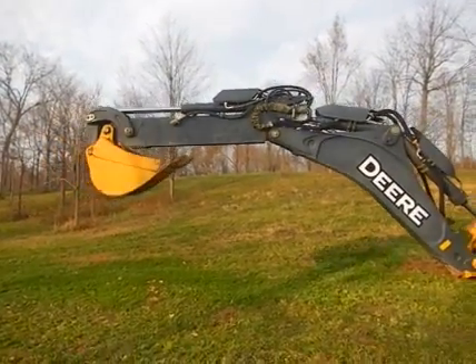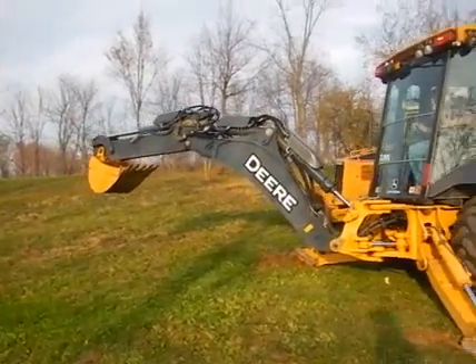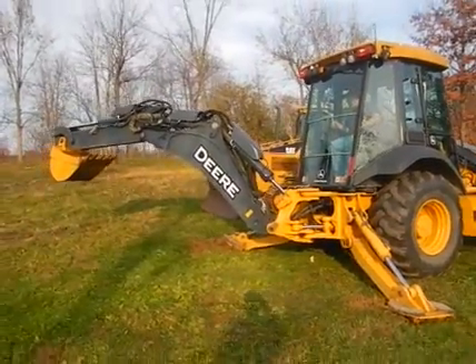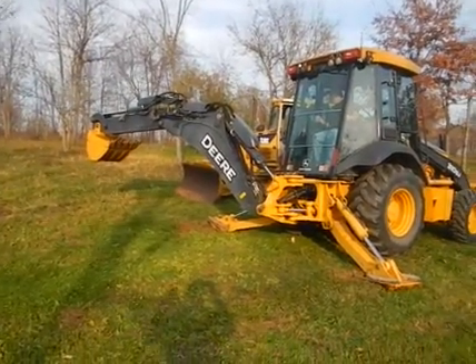Everything is super tight. There is no play in this machine at all — it's like buying a brand new machine. The other nice thing about it is because it is a tier 2 motor, you have no cycle times at all. Just get in it and go.